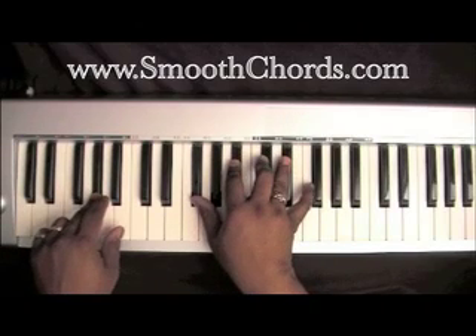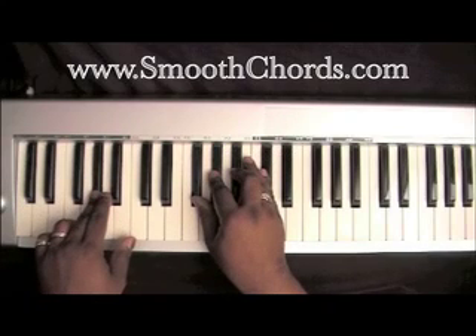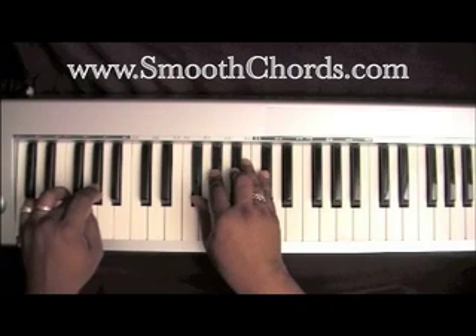Now your right hand is going to drop the F down to the E-flat. Right hand chord drops down again to a G-flat, A-flat, B-flat, D-flat — and notice the A-flat is still playing in your left.